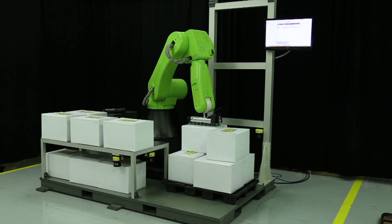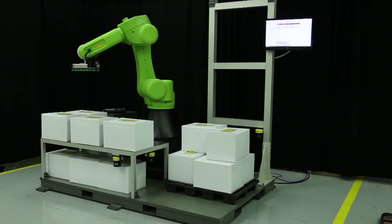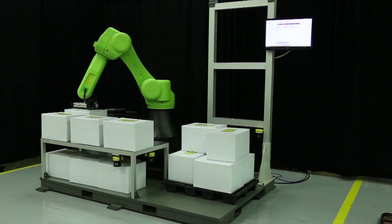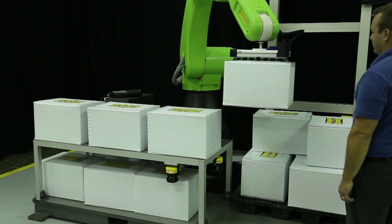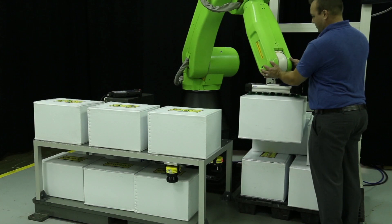A soft foam green cover protects workers who are in direct contact with the robot. The robot shell is green to distinguish the FANUC collaborative robot from standard yellow FANUC robots. The FANUC CR35IA is certified to meet necessary safety requirements for sharing workspace with humans.